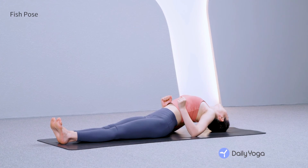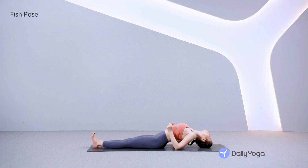Press firmly into the elbows, lifting the chest high. Flex the feet, engaging the thighs. Breathe and lift. Make sure your neck is comfortable. Exhale, tuck the chin and roll back down to the mat. Relax your arms at your sides.